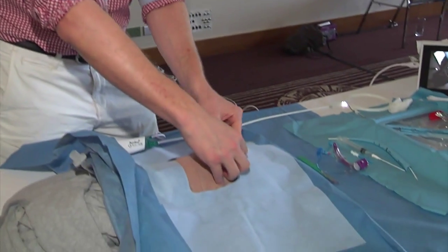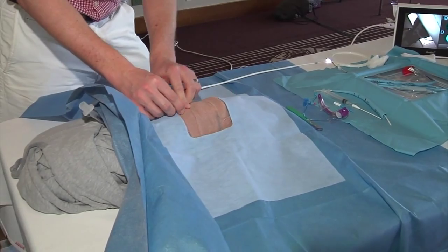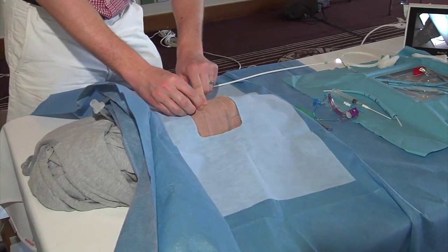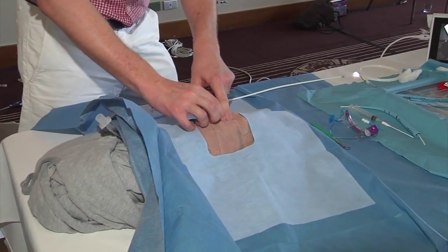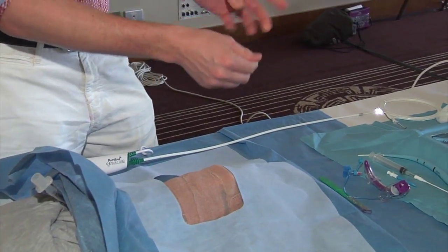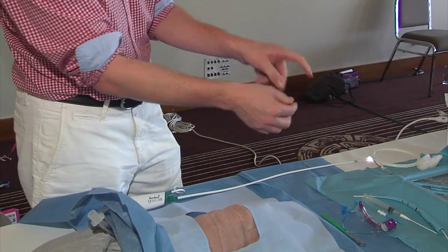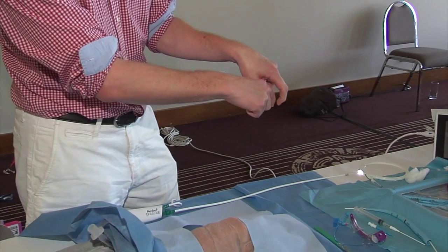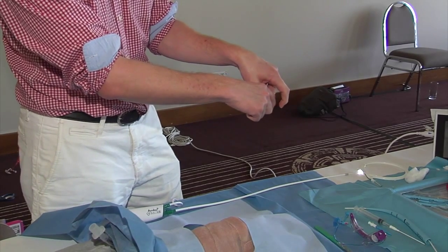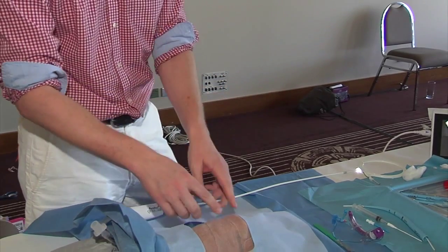On these models you can feel the clavicles, the sternal notch, and the sternum. This is the thyroid membrane here, and there's the cricoid cartilage you can feel here. I suggest a technique where you put your thumb and middle finger on either side of the cricoid cartilage and your index finger in the sternal notch. That forms a triangle, and if you go in the middle of that triangle, that's roughly between the first and second tracheal rings — and that works irrespective of the length of the person's neck.